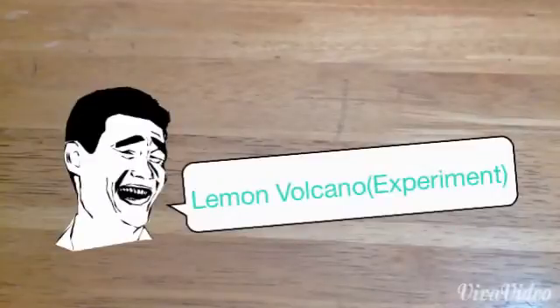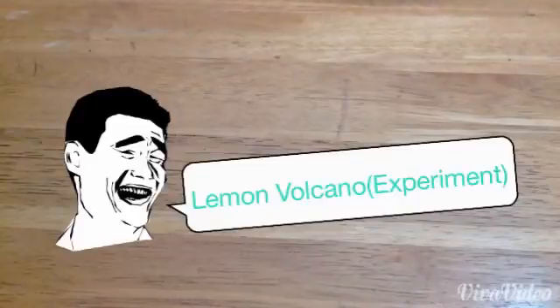Hey guys, Bailey here. Today we are going to be making an experiment and this experiment is what we call Lemon Volcano.